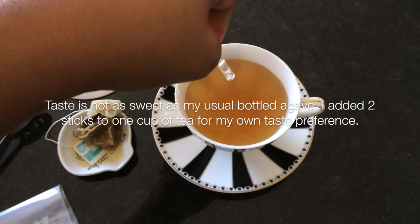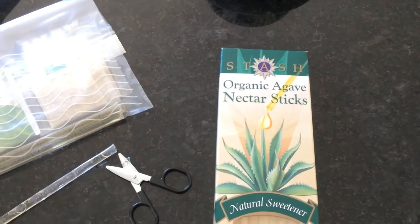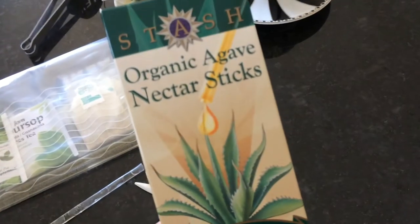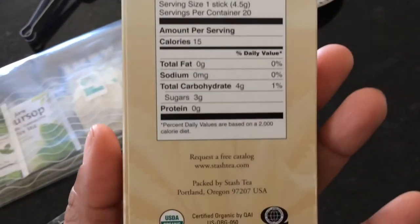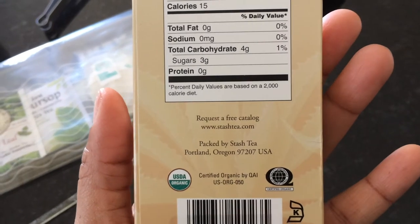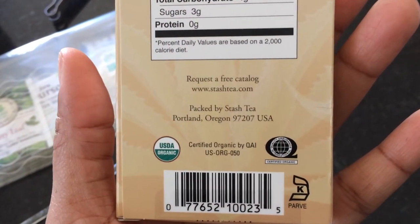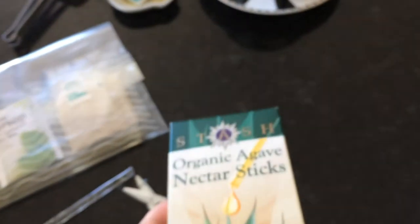With two hands it'd be a lot quicker, of course. If you love tea and you like to have tea on the go, the sticks are perfect to travel with. So like I said, you can get this from Stash.com or you can order from Amazon.com as well — there's the web address.